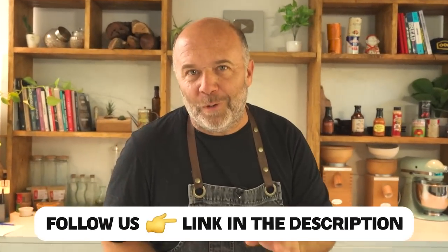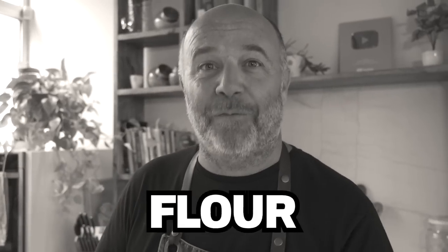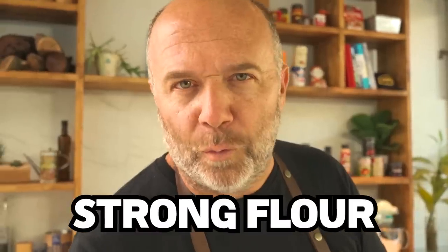Good morning everyone and welcome to another baking video. When we're talking about baking, about bread, what is the main ingredient? I was talking about flour. But when we're talking about bread flour, which one is the one we use the most? Strong wheat flour.